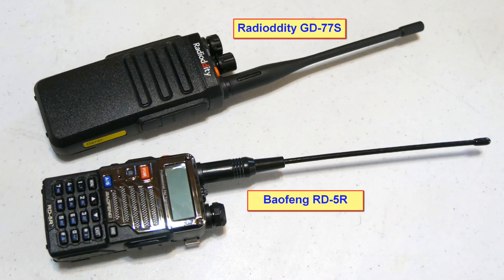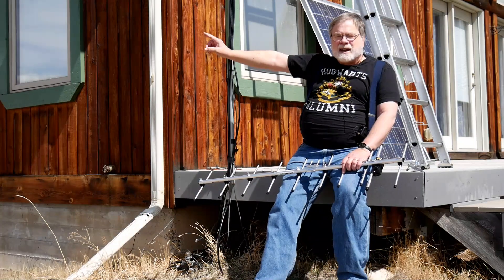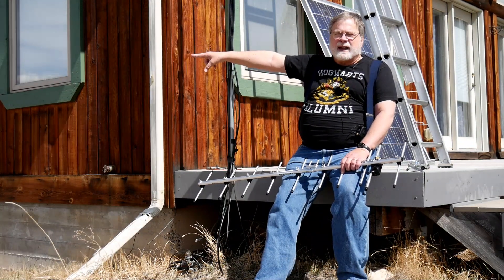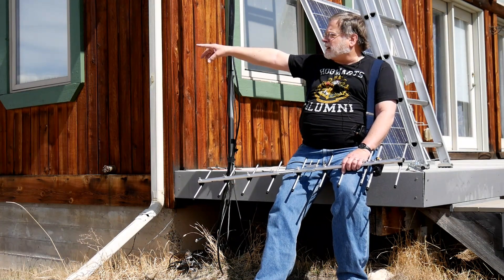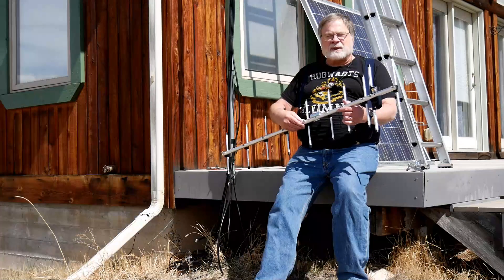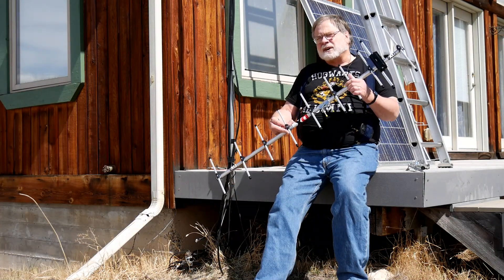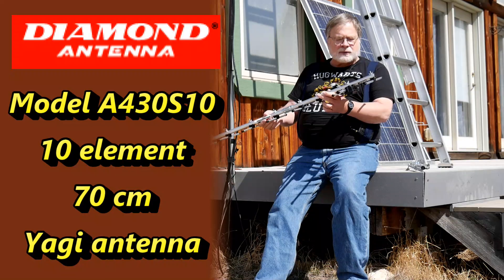I received a radio from Radioddity — actually a couple of them, both DMR radios. The problem is the repeater is 80 miles that way, and I can't quite get a direct hit on it. It's at the edge of Grand Mesa, and unfortunately that edge is obscured by that little hill right over there. I don't have a UHF beam antenna — a lot of DMR work is done on UHF.